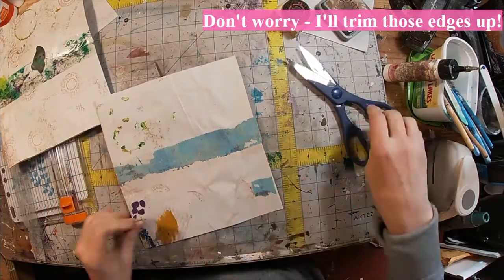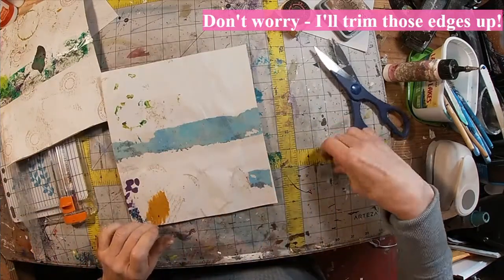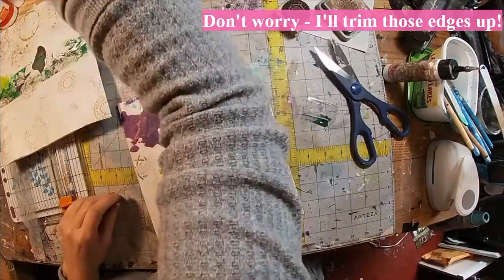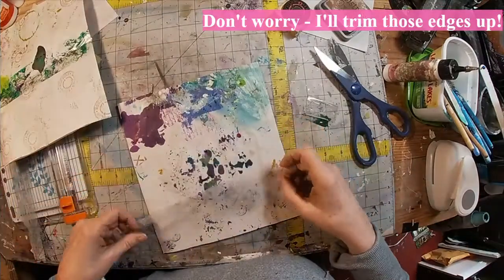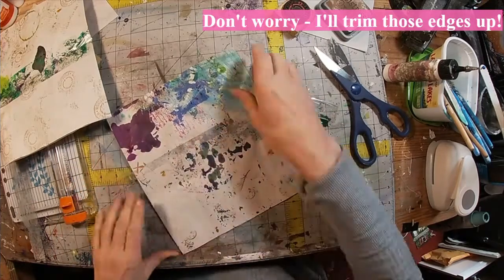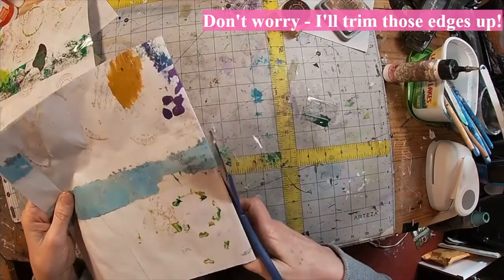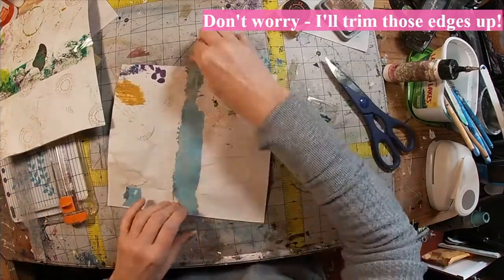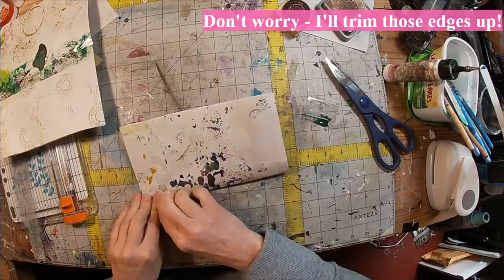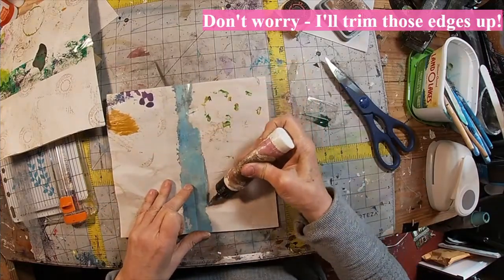So I'm just creating a booklet out of the things that I utilize: one, to keep my workspace clean, and two, to clean my workspace. There's another piece of that tape. If you watched my 52 altered playing cards in 52 days, you saw me use this gel press cleaning tape to create one of those cards, so this will not be new to you.